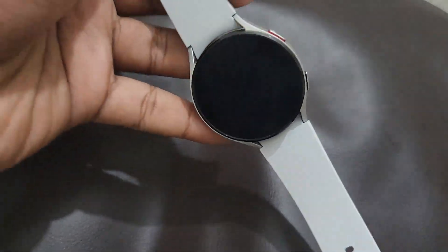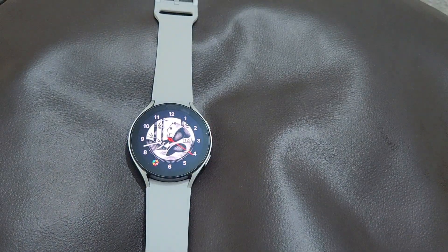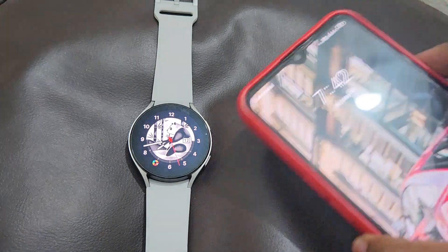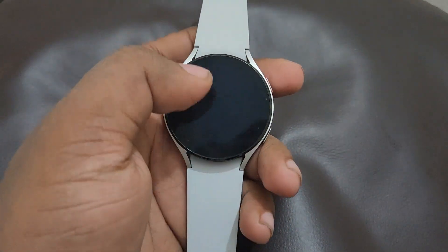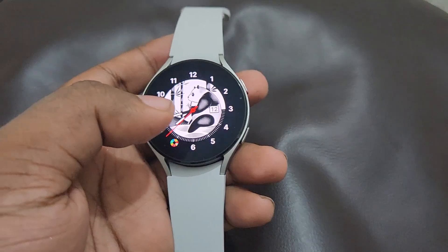Hey guys, welcome back to my channel. Today in this video we are going to look at the Samsung Galaxy Watch 4. Here is my watch, and on the other side I have my mobile phone which I have connected to this watch by using Bluetooth. In this video I'm going to show you how to use Google Maps and how to make a phone call from this watch.